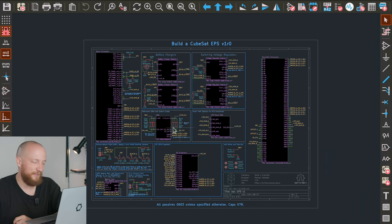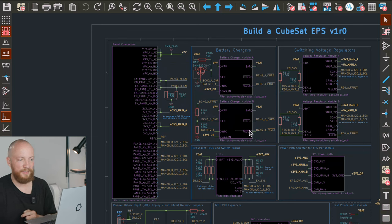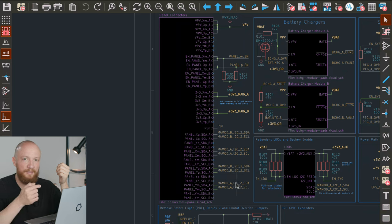Let's talk about the connectors we are going to need on this EPS. We basically need to make two kinds of connections. On one hand we want to connect the PCB to the panels — to the sides of the CubeSat — because that's where the solar cells will be. For the panel connectors I am going with just pins and pin receptacles, and I intend to put 16 individual pins on each of the four sides of the CubeSat.